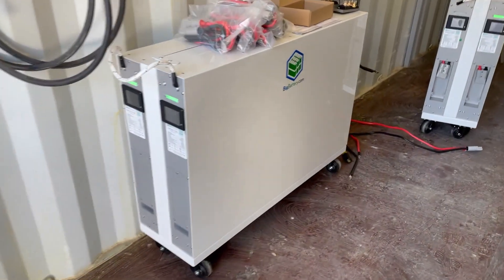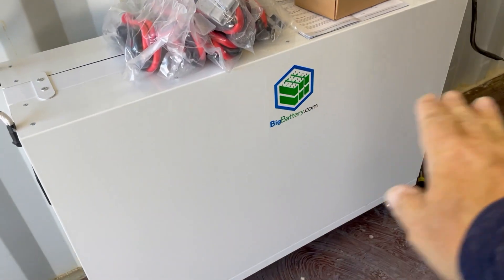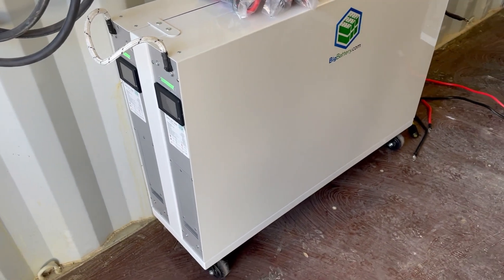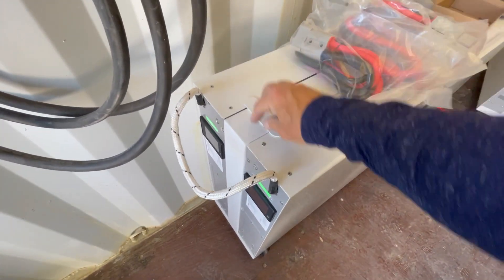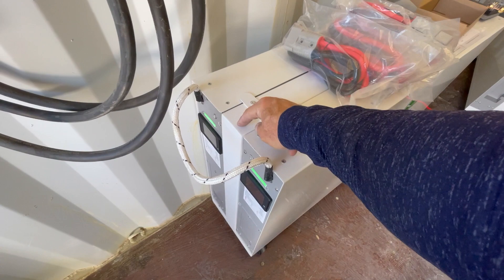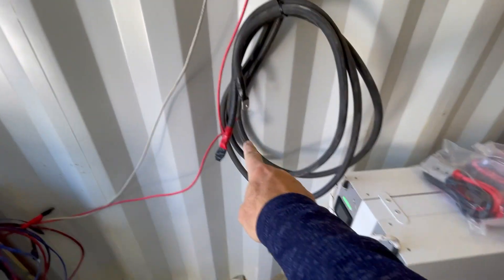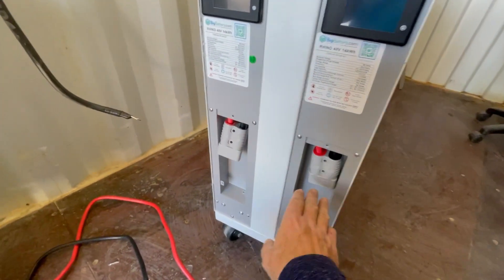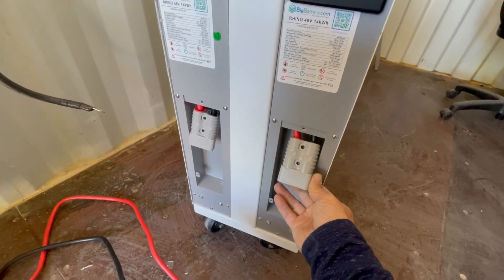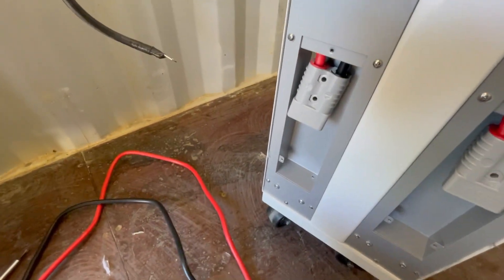Here they are — rolled out and unwrapped. These Big Battery White Rhinos are about four feet long. We actually have two batteries per unit: this is one White Rhino and this is another, attached to a rolly cart with nice wheels. On this side I opened the cover and there are Anderson SB175 connectors — this will plug in here, then I'll replace the cover.